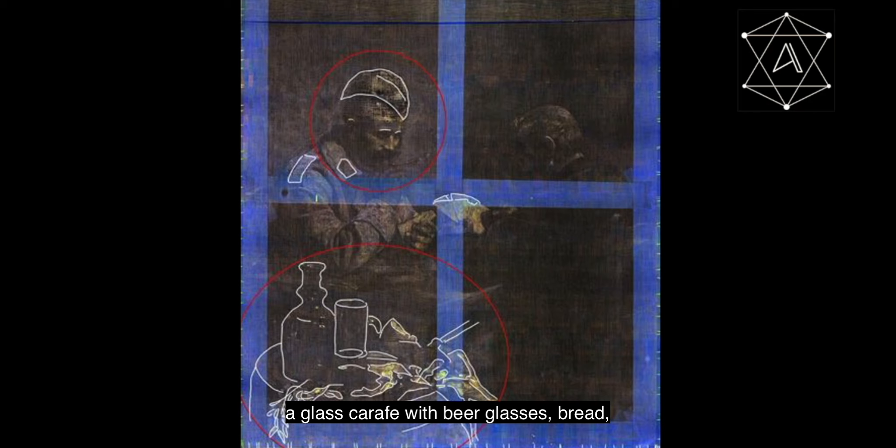The multi-spectral image also reveals a rich still life situated in the foreground. We can see that the artist originally painted a glass carafe with beer glasses, bread, meat, and vegetables on a wooden barrel.